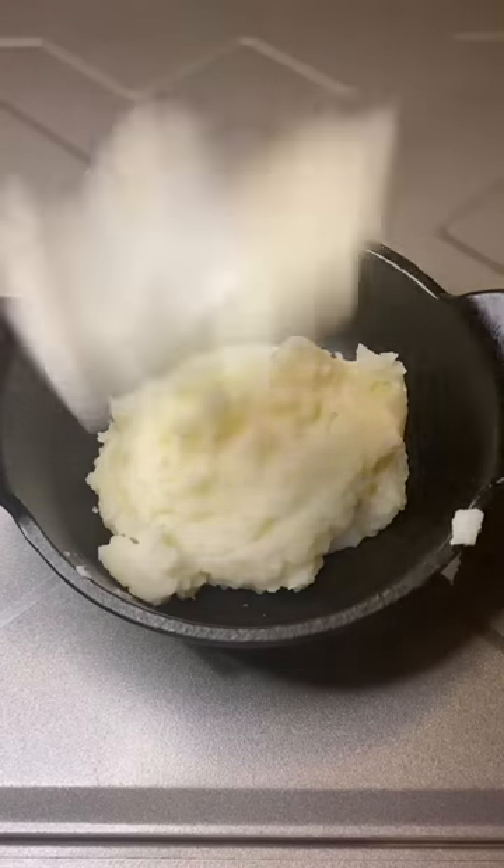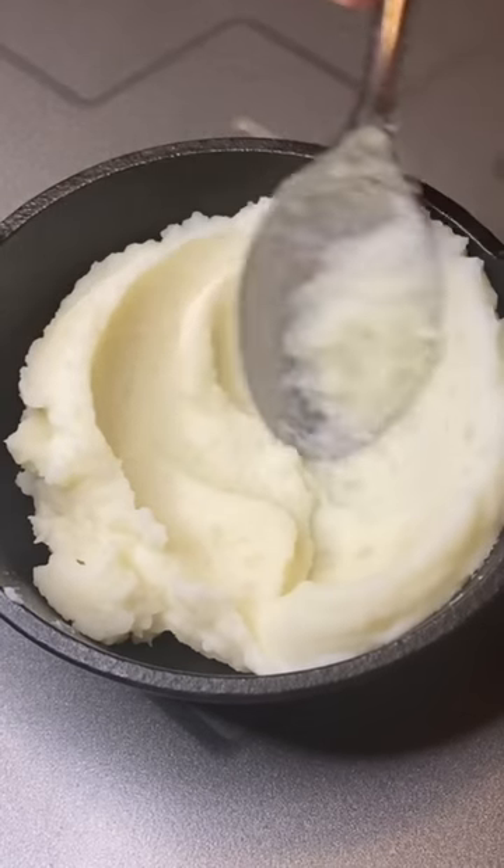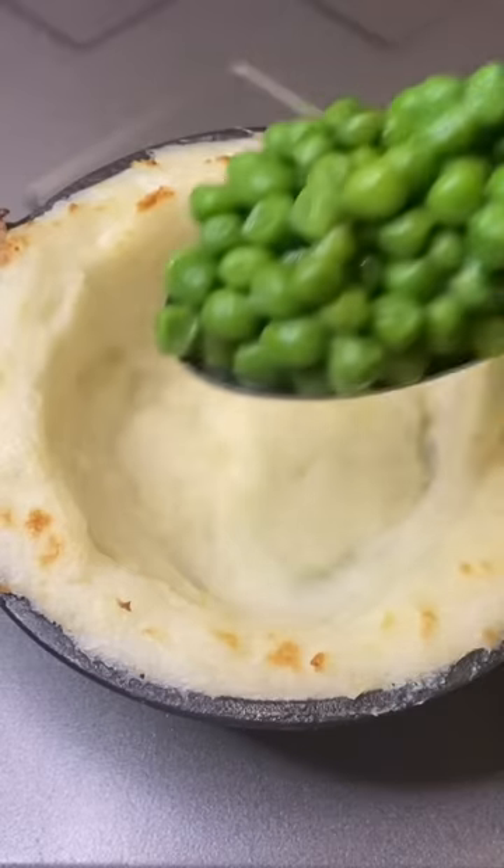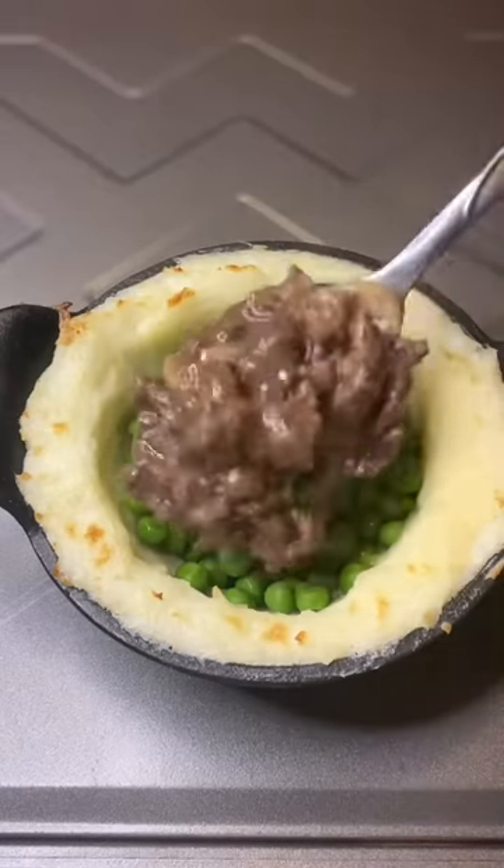It's time to build. Taters go in — we're building a potato boat here. I'm going to put that under the broiler for like five minutes. And when it comes back, look at that. Hit it with some buttered peas.